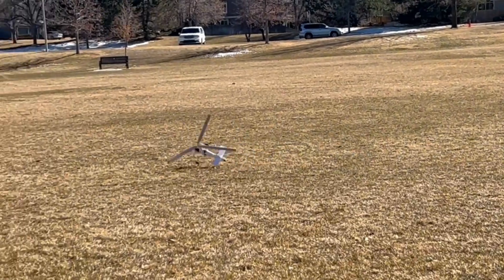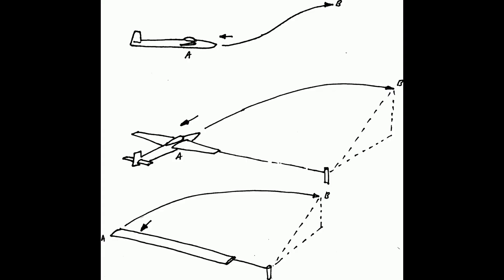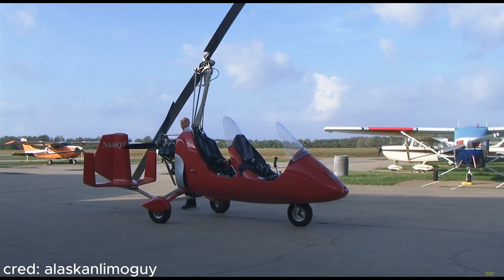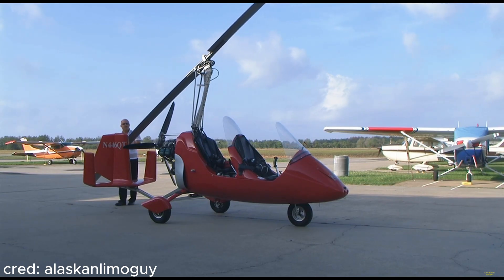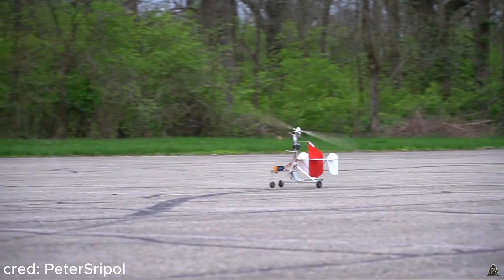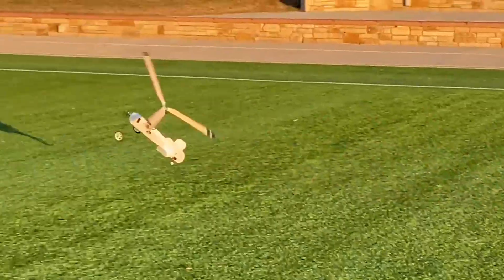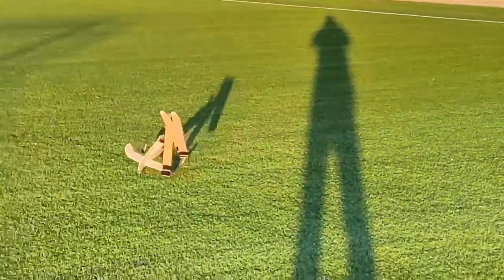With a rigid rotor system, the aircraft will just constantly tilt over on takeoff, so the teeter system allows the blades to flap up and down in the rotation cycle. However, when airspeed is too fast for the rotor RPM, the blades tilt excessively because they don't yet have the centrifugal stiffness that comes from high RPM. Even with sufficient RPM, simply pulling back to takeoff like an airplane can overload the blades and result in a crash.